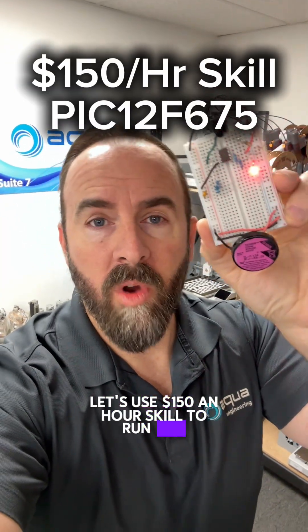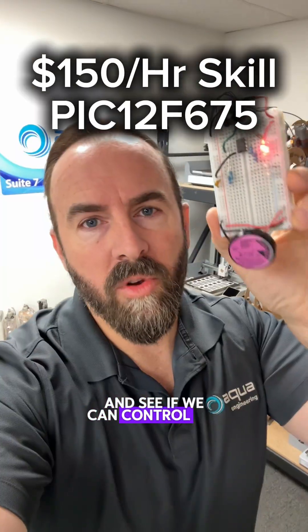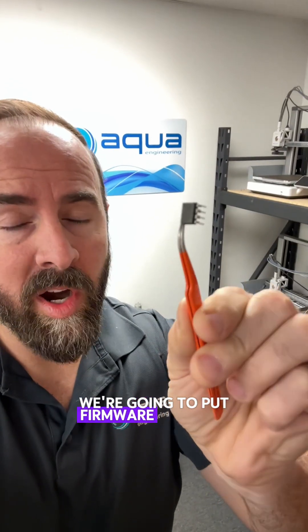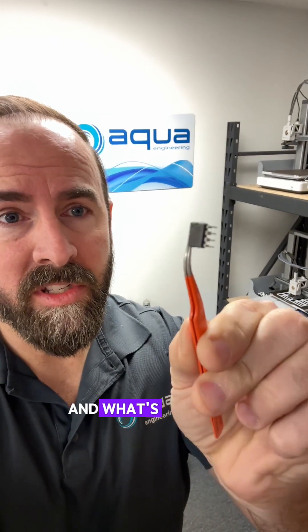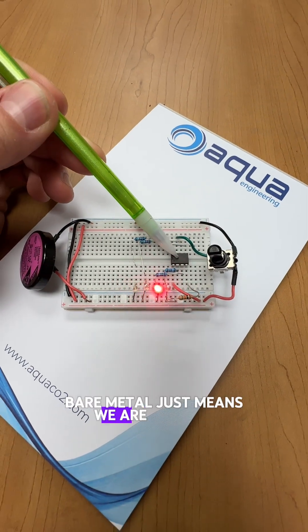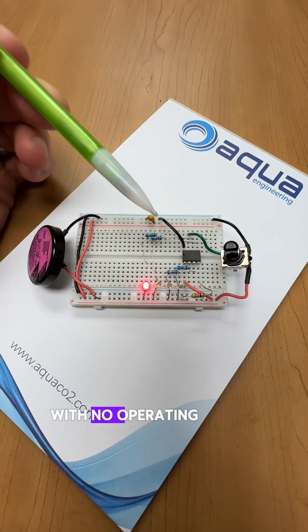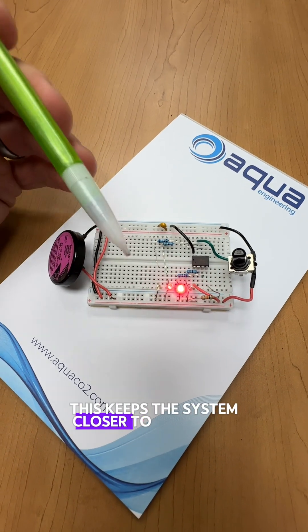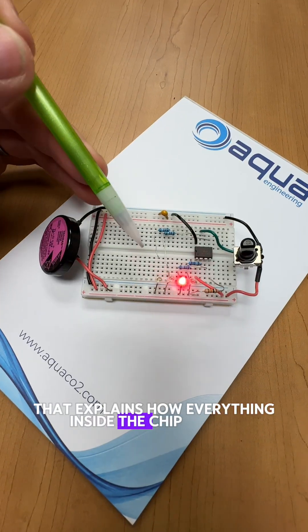Let's use a $150 an hour skill to run this tiny little pump and see if we can control the flow of air through this expensive flow gauge. To do this, we're going to put firmware into this tiny little microcontroller in what's known as a bare metal configuration. Bare metal just means we are running firmware on this little chip with no operating system, just our application, interrupts, and direct register access. This keeps the system closer to hardware and closer to a single data sheet that explains how everything inside the chip works.